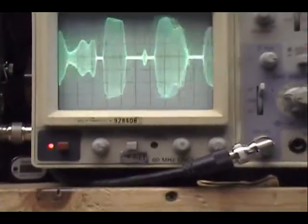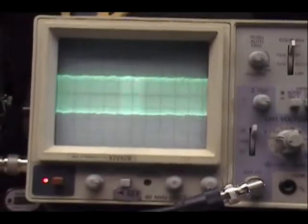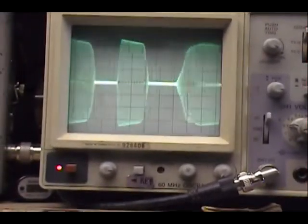Much more responsive modulation. We don't have that real bad sawtooth anywhere. I can get it over-mod if I want to, but I got it really charming.